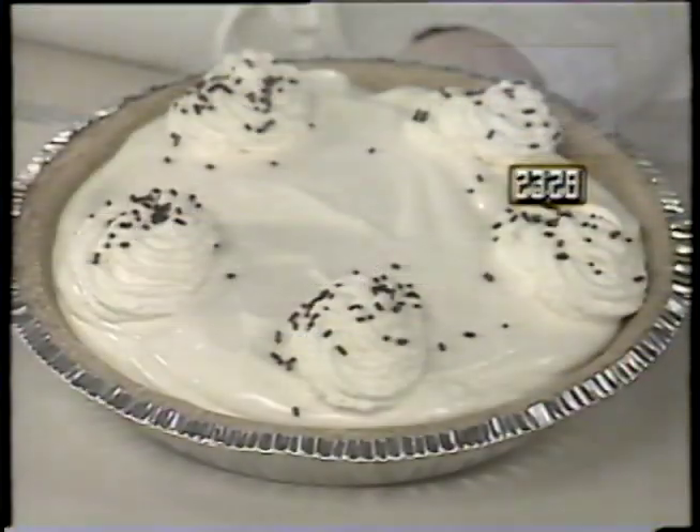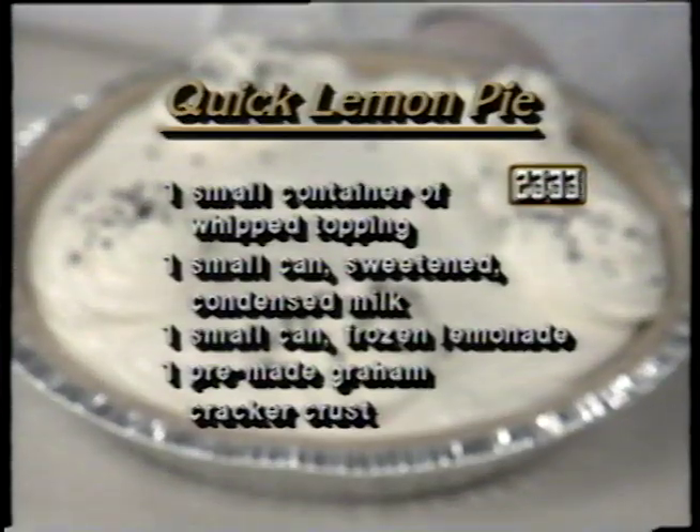A light and refreshing alternate is quick lemon pie. The ingredients include one small container of whipped topping, one small can of sweetened condensed milk, one small can of frozen lemonade, and one pre-made graham cracker crust.